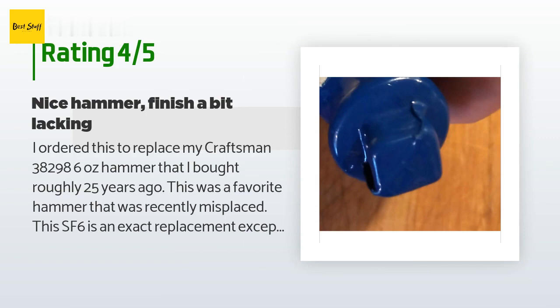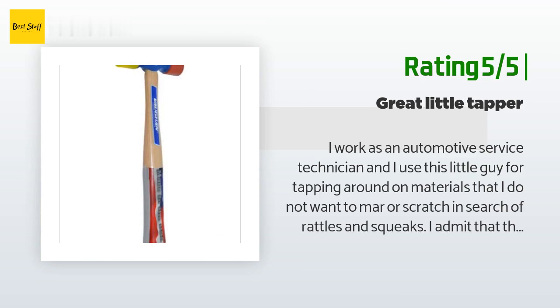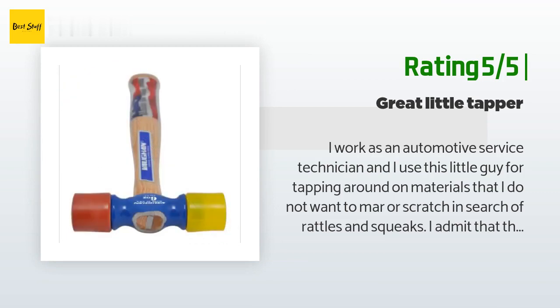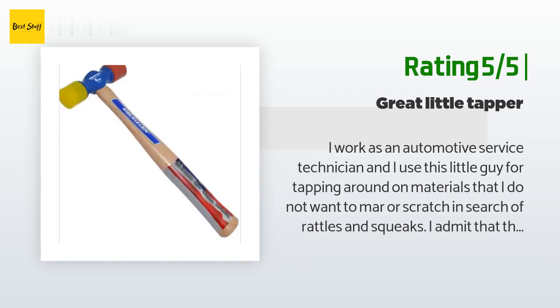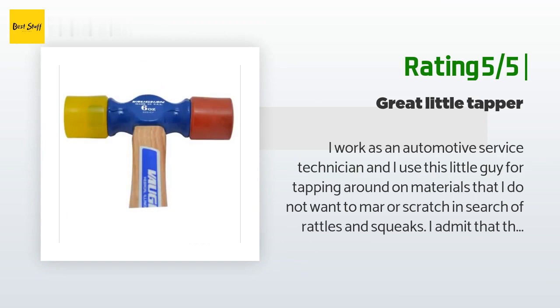Another happy customer said: "I work as an automotive service technician and I use this little guy for tapping around on materials that I do not want to mar or scratch, in search of rattles and squeaks. The hammers the tool truck guys sell are more appealing to the eye but they are a lot more expensive and they all come with composite type handles that I am not a fan of. Give me a hammer or a mallet with a hickory handle any day over composite. This hammer will perform its job just as well at a lot less cost, and I get the handle material I like. The faces are replaceable and affordable, and you can configure it any way you like. If you need a light tapping hammer and need to preserve the appearance of the workpiece, I highly recommend this tool."